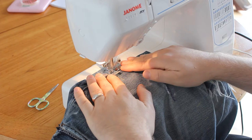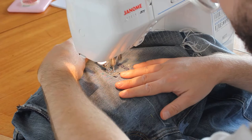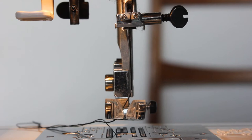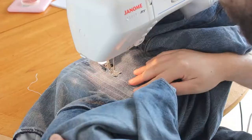I lock the thread in place with a backstitch and run the length of the patch before securing at the end with another backstitch, then snip the threads on both sides. To evenly space the rows of stitching, I'll use the presser foot as a guide, running along the edge of the previous stitch. To set the desired width, you can change the position of the needle to the left or right. I want quite a wide gap between my rows, so I have set the needle to the far left.